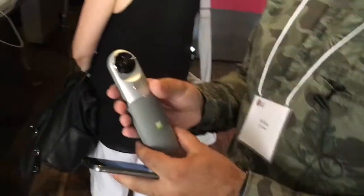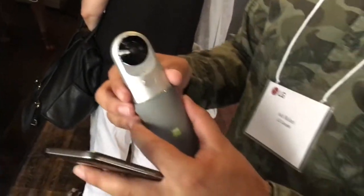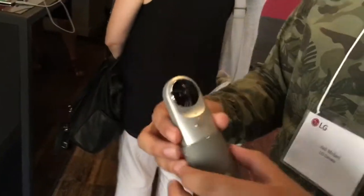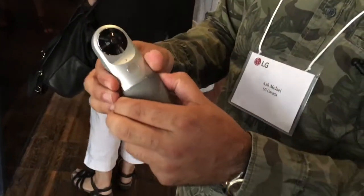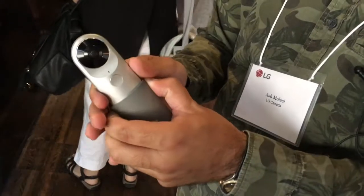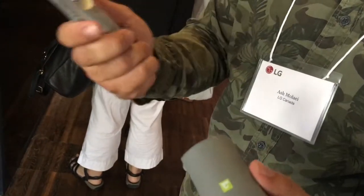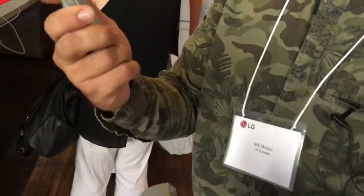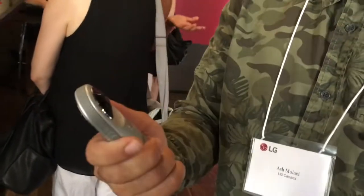Some of the friends that the G5 has — this is my best friend, if we're going to talk about friends. This is called the 360 cam. This 360 cam is compatible with any device, not just our G5. So any of our competitor devices, there's an app for this. You can download it off of the Play Store or iOS and you can take advantage of this 360 camera. The price is $299.